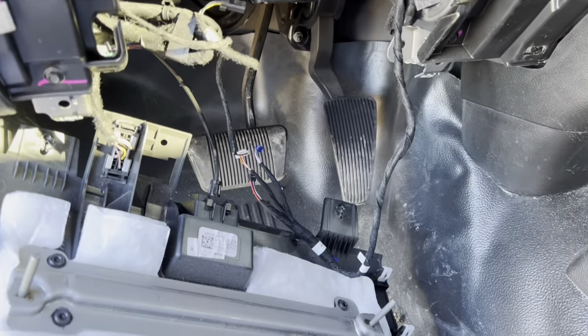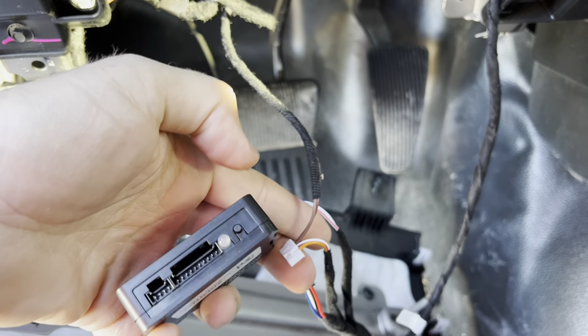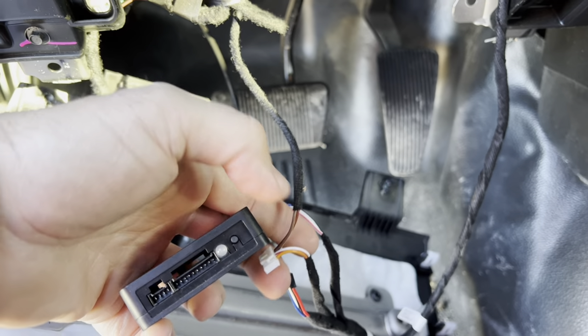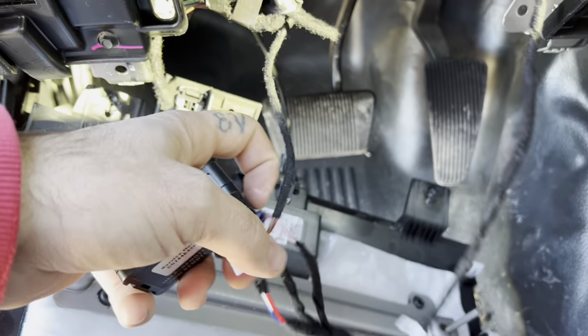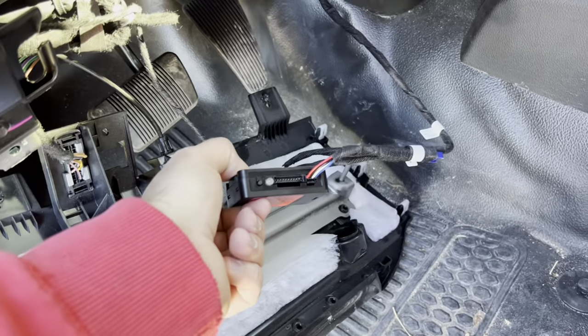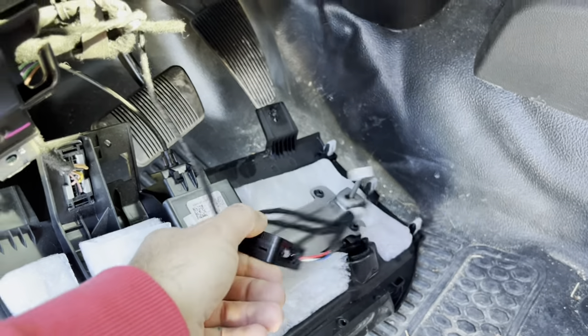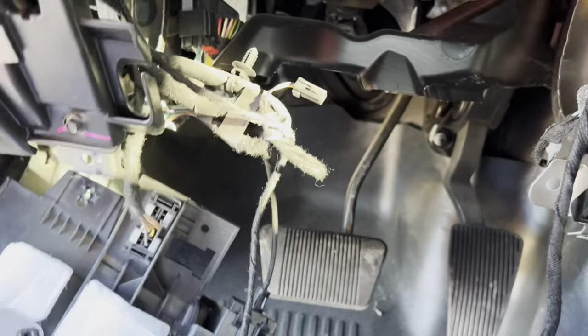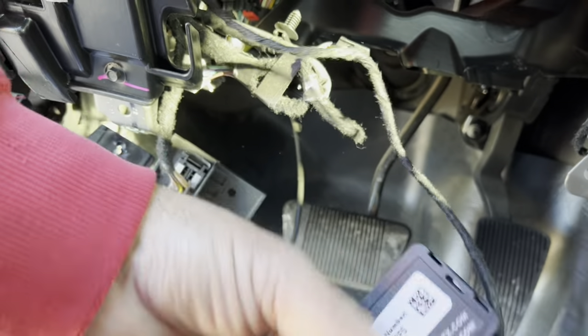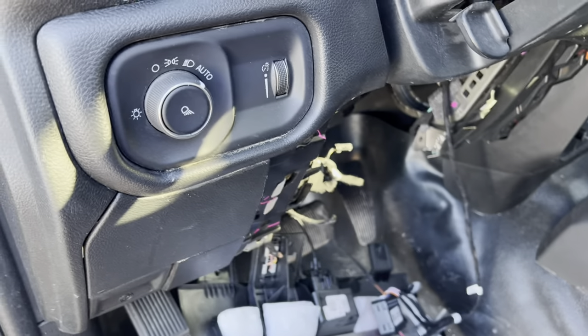Back out at the truck — plug everything back in, black one last. I've got everything hooked up. I'm going to take this and zip tie it right up here to this little bracket — that's how I've been doing these. All four of them took about 15 to 20 minutes.